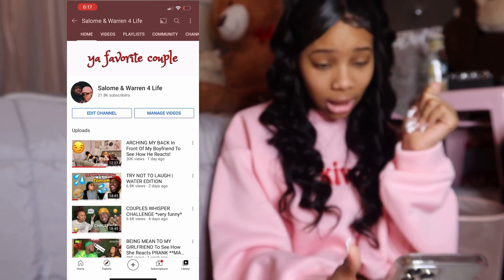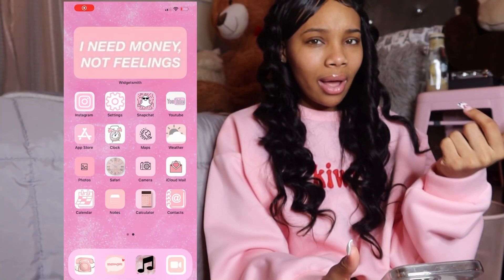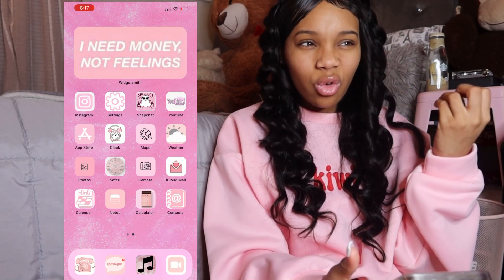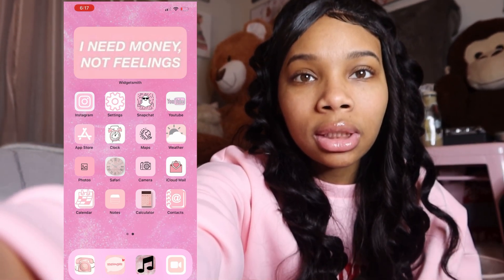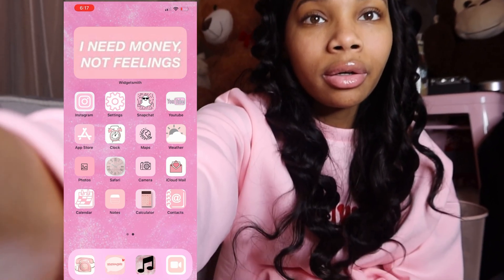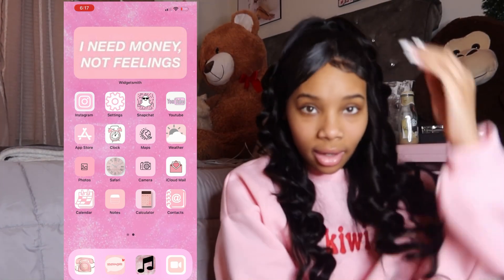Make sure y'all go check out me and Warren's channel — it'll be in the description box. I'm also trying to figure out how I'm still getting notifications when I'm on Do Not Disturb — I'm not understanding that. Y'all can't even see my forehead; I'm trying to get used to this camera. I really need a tripod. Let me adjust the camera — that might be better.